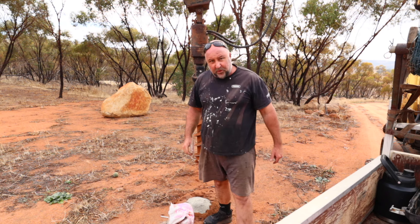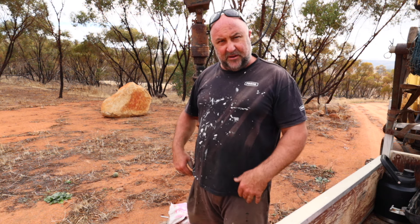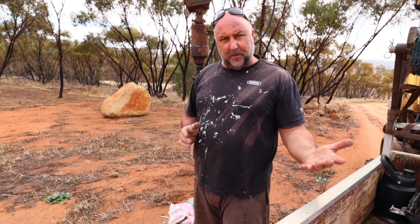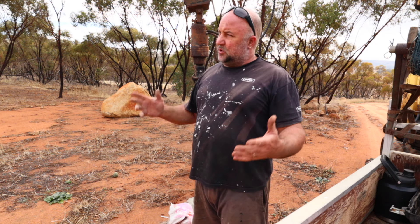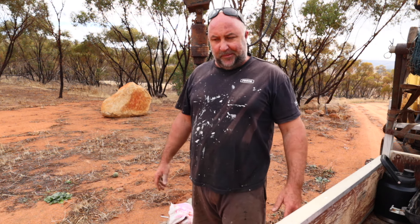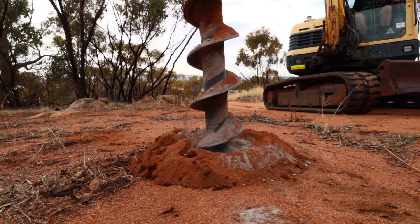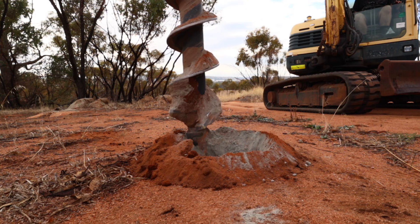Then I get the post, and I have a mark on the post at 1250mm down from the top. I push it through the wet slurry mix, then use the pounder to bang it in the rest of the way. If I can't get it all the way down because I hit a rock or it's too hard, that's fine — I can lop the top off later.